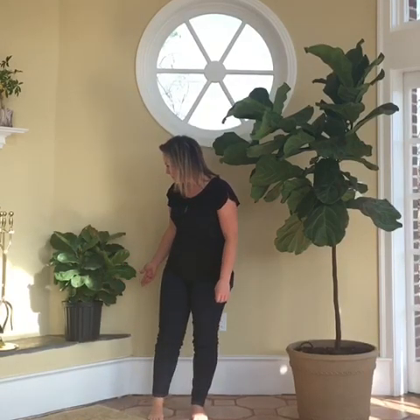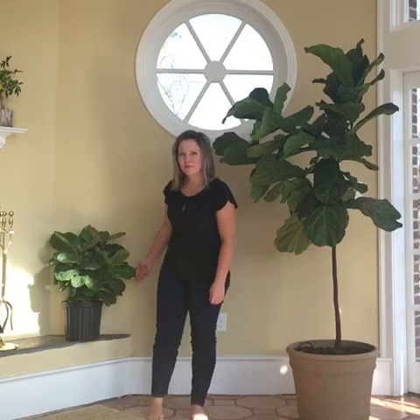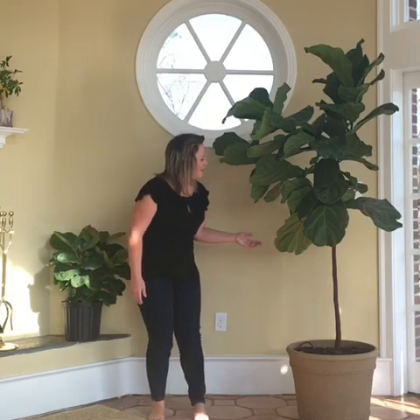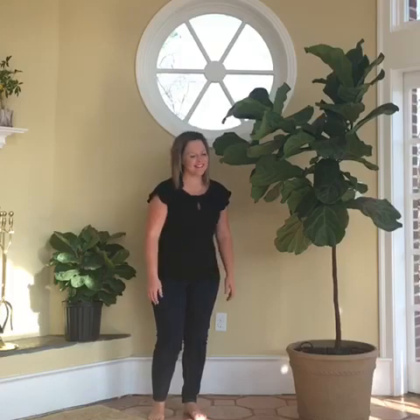Hi there and welcome to another helpful video from the Fiddle Leaf Fig Resource Center. I'm Meg Miller, and here we're going to show you what you can do to prevent root rot, the most common ailment of the popular fiddle leaf fig. Small ficus lyrata plants like this one experience distress more quickly than their older, more mature counterparts, like this two-year-old fiddle leaf fig. But the good news is that you can learn the six ways to prevent root rot long before these symptoms appear in either young or old plants. Let's get started.